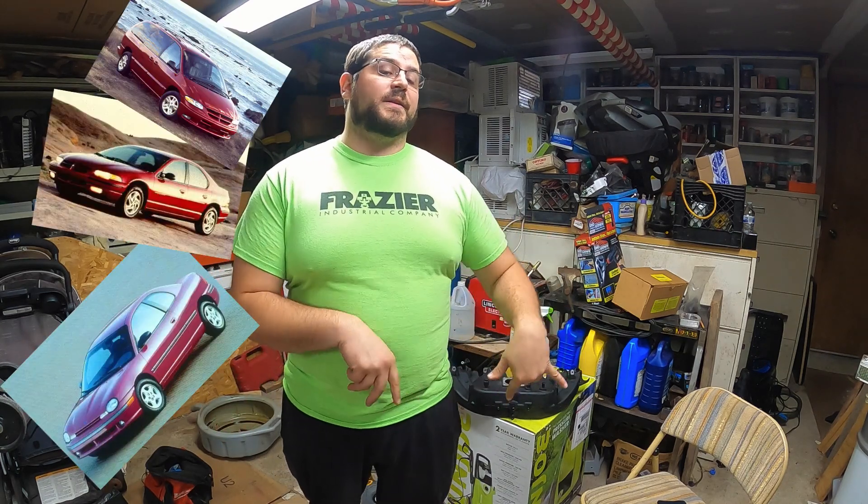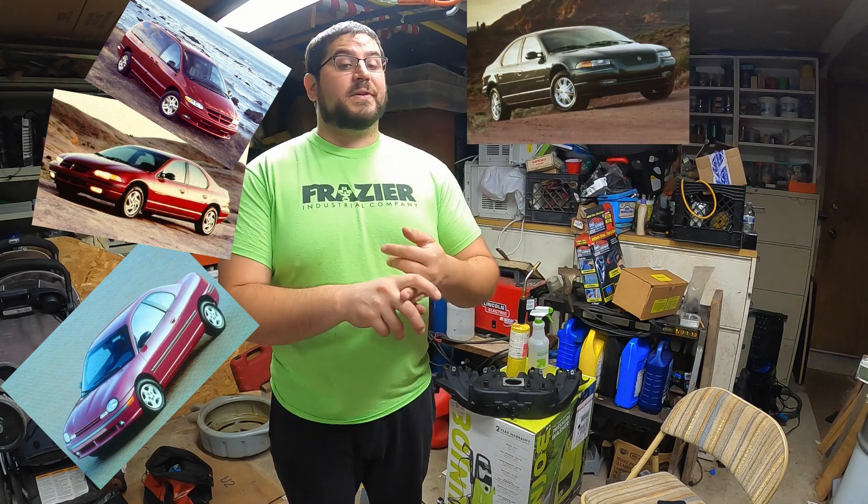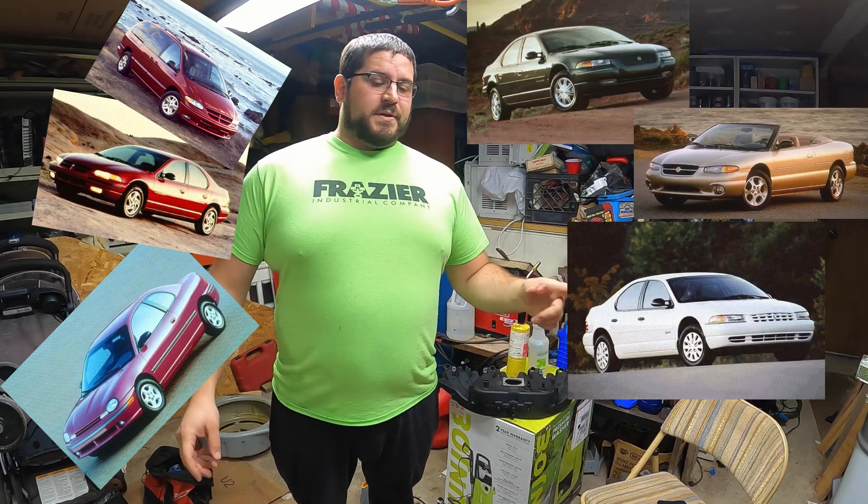You can get any of these 703 injectors from a 95 to 97 Dodge, Chrysler, or Plymouth with a 2.0 or 2.4 liter. Look in the yard - you'll find them in Neons, Stratuses, Dodge Caravans, Cirrus LX, Sebrings, or Breeze, which is a Plymouth car.